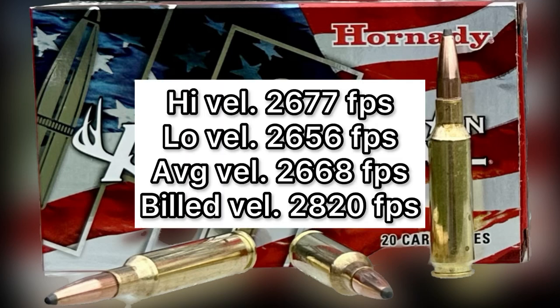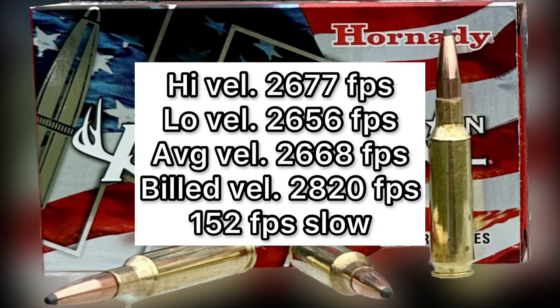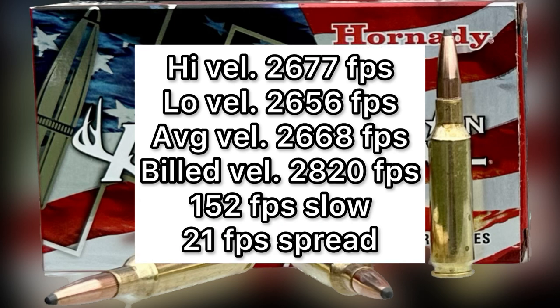Now talking about velocity: high was 2,677, low was 2,656, for an average velocity of 2,668 feet per second. The listed velocity per the box and per Hornady was 2,820 feet per second, so this ammo did come in quite a bit slower — 152 feet per second slower to be exact. But the spread was very tight: only a 21 foot per second spread between the low and high velocities.